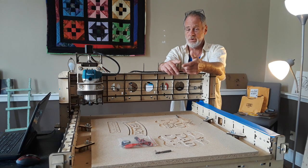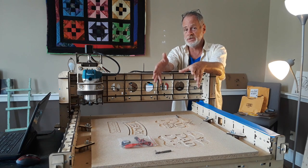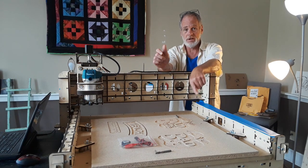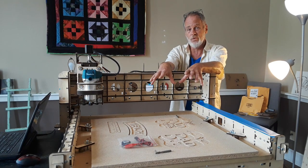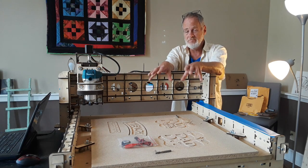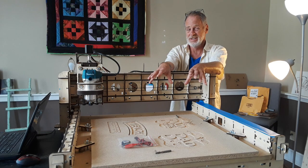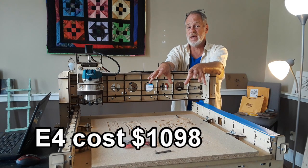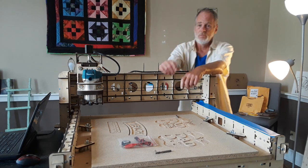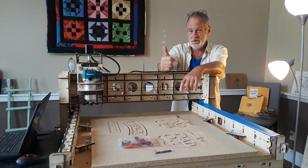It was a toss-up: do I want a metal frame machine, or do I want to get this one? I chose this one for the cost and for the bed size relative to cost. This will cut a 24 by 24 size piece of material. A comparable metal frame machine is going to cost about $2,000 more. Overall, customer service was good, good reviews.